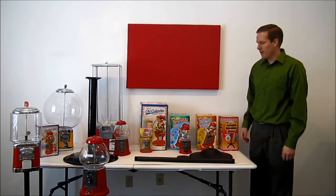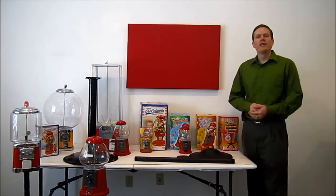Hello, this is Josh with Gumballs.com. Today we're going to talk about putting together your gumball machine stand.